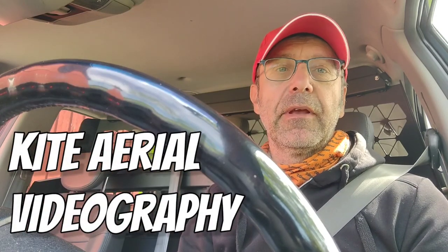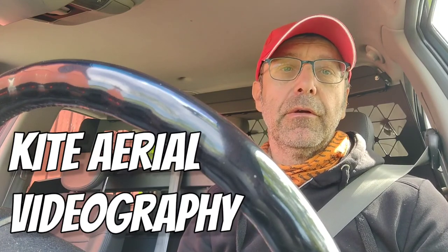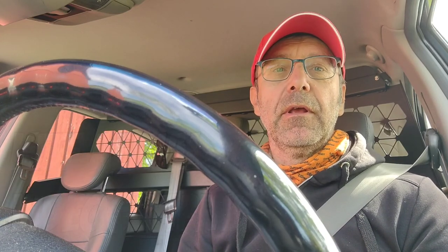I attach the cap rig to the flying line, then I fix the gimbal to the rig and attach the camera. It's so amazing to see how that gimbal is working to keep the camera stable.